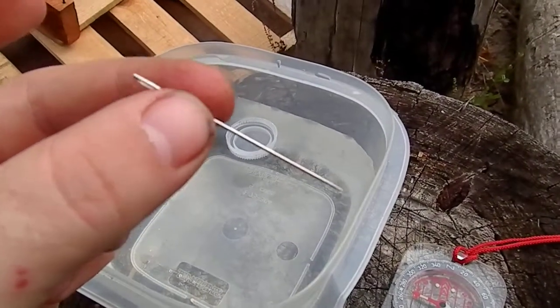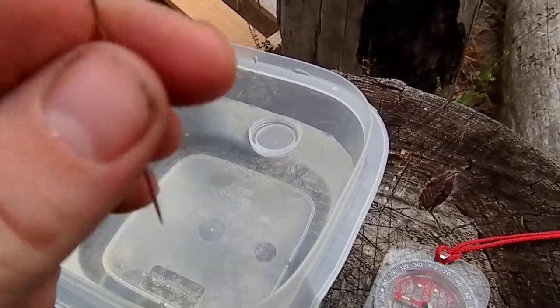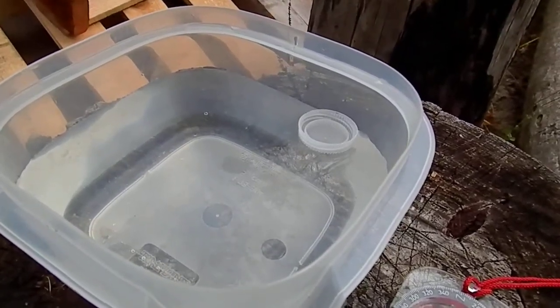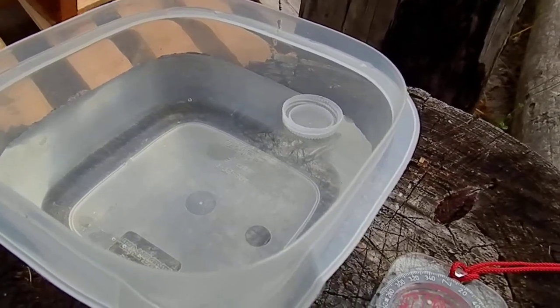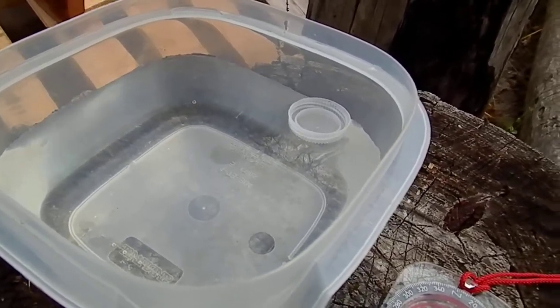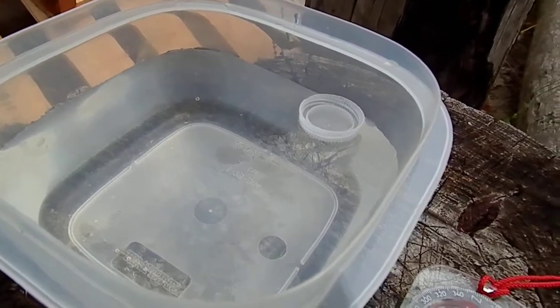I also have just a regular sewing-type needle. What I'm going to do is take this needle and rub it in my hair. Make sure you rub this needle in your hair the same direction every time — if you rub it back and forth you're not going to charge it correctly. You can also rub it over your clothes, but I found that rubbing it in my hair works a whole lot better.